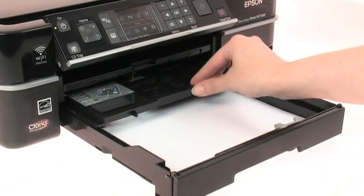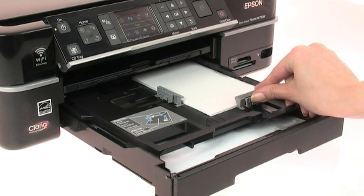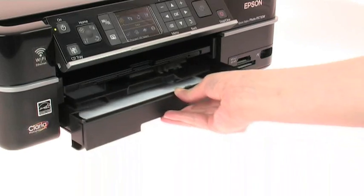Front-loading auto-selecting paper trays allow you to load both A4 and photo paper at the same time, so it's easy and convenient to use.